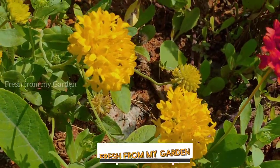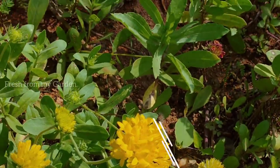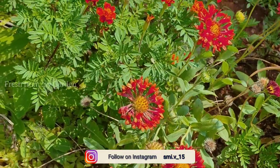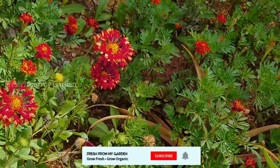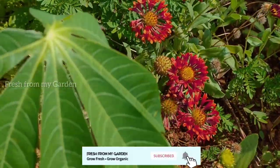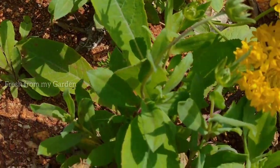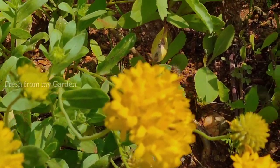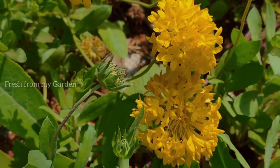Hi everyone and welcome to Fresh from My Garden. These are the Gaillardia flowers, also known as blanket flowers, and they are a part of our vegetable patch in the garden. There are two colors of Gaillardia flowers that we have in our garden, and they've been growing in our vegetable patch for more than two years. We planted them as small saplings from our community garden.